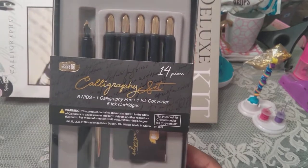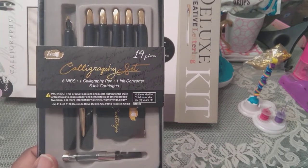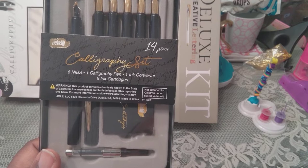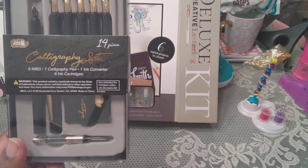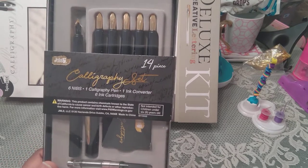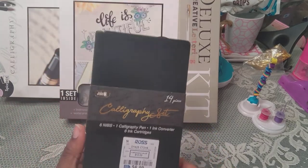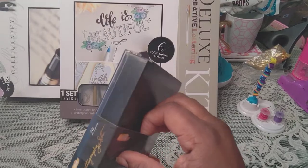It has six ink cartridges. There's a warning that this product contains chemicals known to the state of California to cause cancer and birth defects or other reproductive harm — visit www.p65warnings.ca.gov. Not intended for children under six. So don't consume the liquids because the chemical would be in the ink. From Ross it was $12.99 and $6.99.